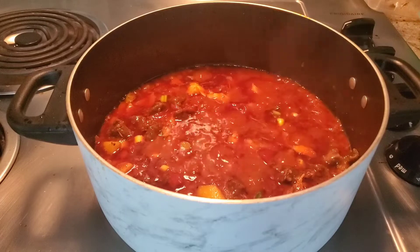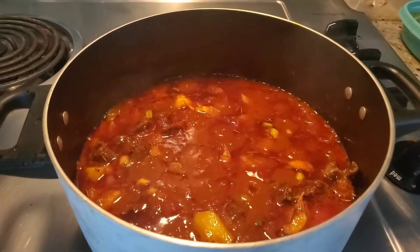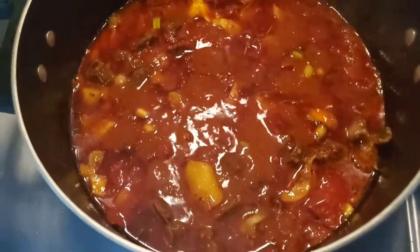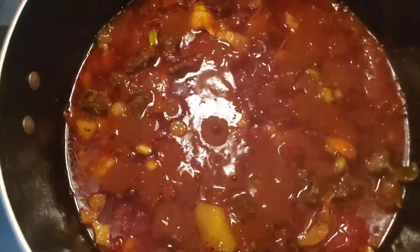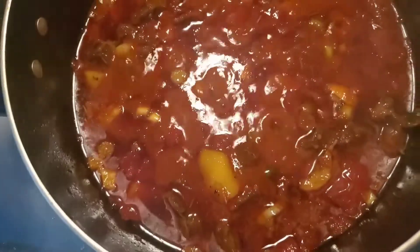This is so good. The taste is so, so yummy. I'm not done cooking but it's so, so attractive and smells good. I don't know who else has tried this. I'm not done cooking but this looks so inviting.